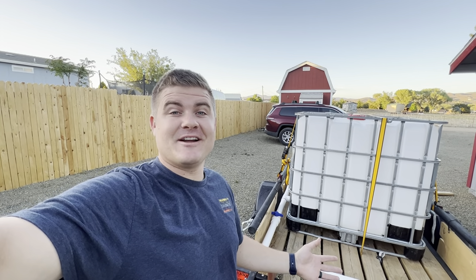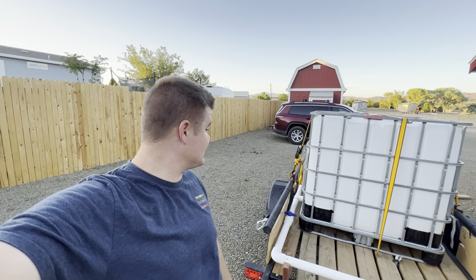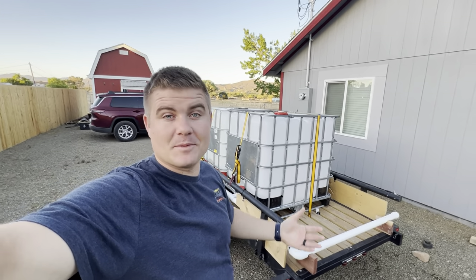Hiring a water truck turned out to be very expensive and they were booked out a couple months, so it wasn't a great solution. I used the trailer that I already had, and I actually already had one of these tanks, then I bought a second one on Facebook Marketplace.